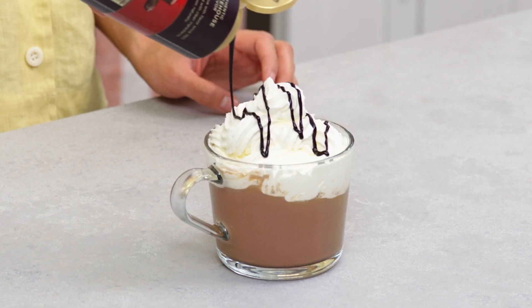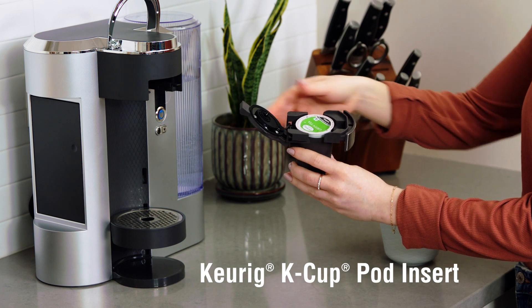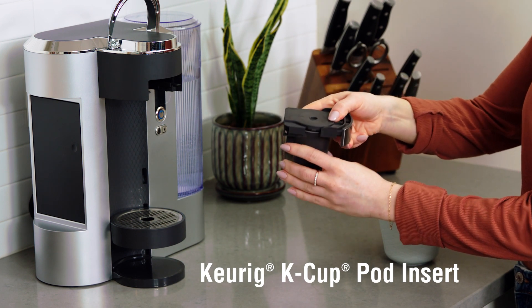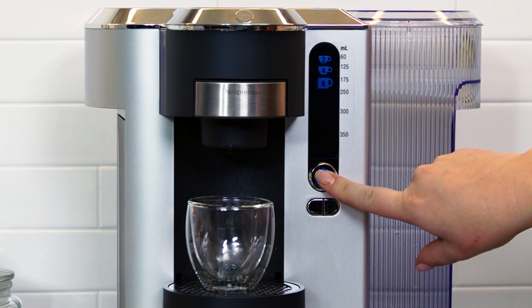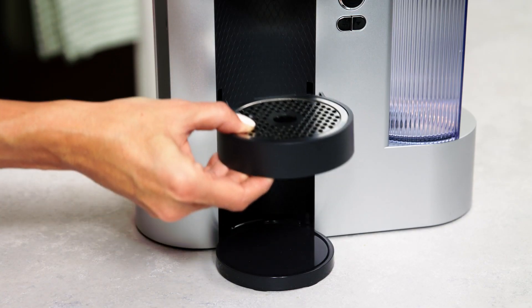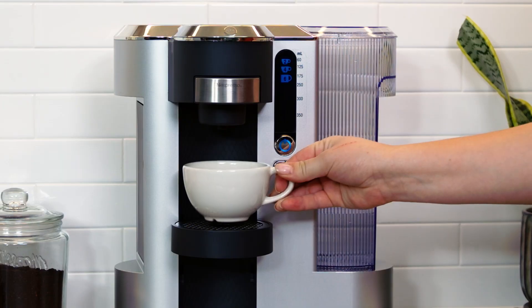Use the Nespresso insert for all your favorite café-style drinks. And the K-Cup insert lets you go beyond coffee with hot chocolate, tea, and more. You can pick from six different sizes, and the adjustable drip tray moves to fit your cup, from an espresso to a big travel mug.